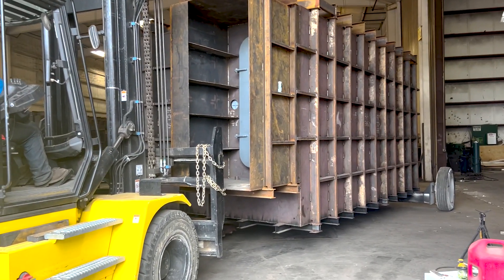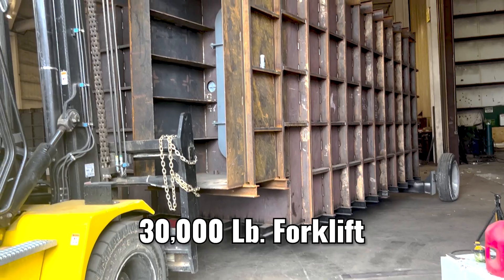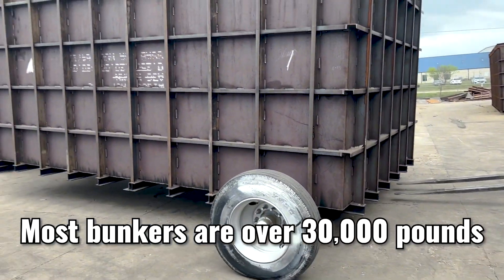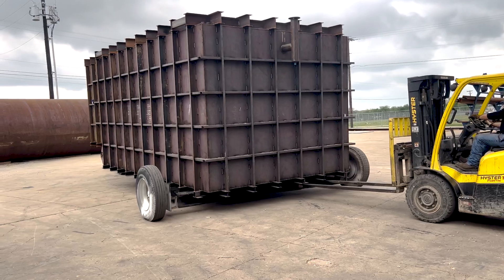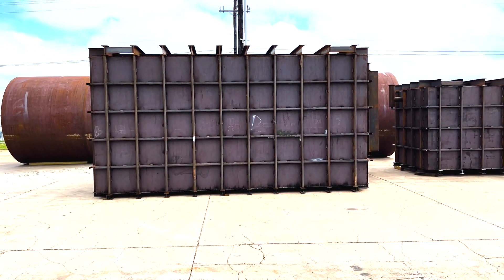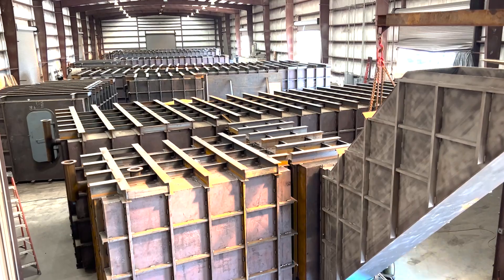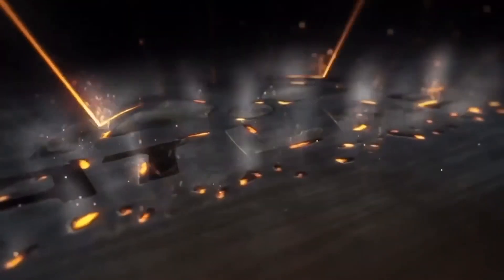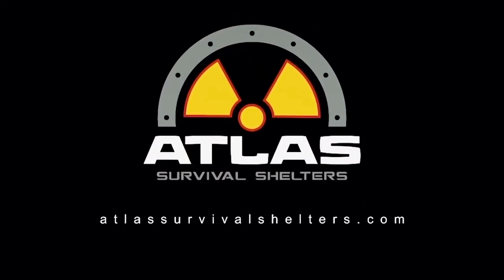People always wonder how I get my bunkers out of my building. Well, now you're seeing it. We put an axle under the back end and pull them out like a boat trailer using big 30,000-pound forks. And that's how we get the bunkers out of the factory. It's all up there — see you next time.